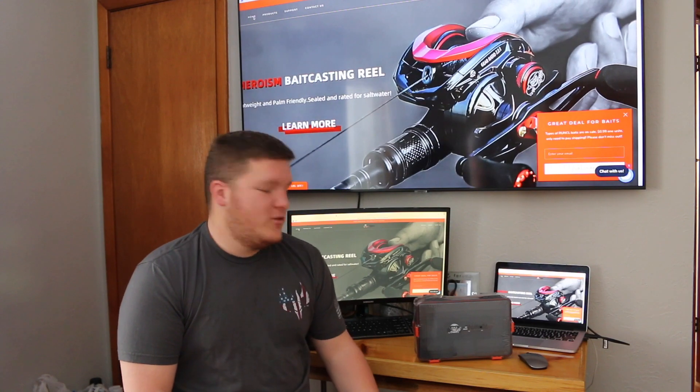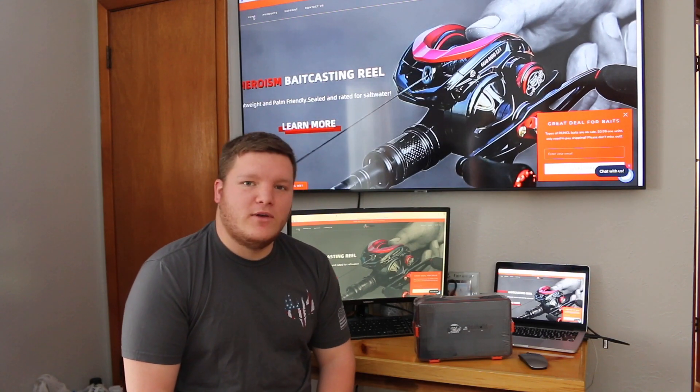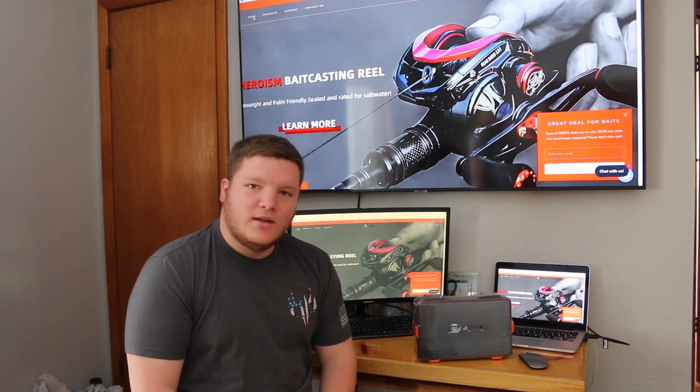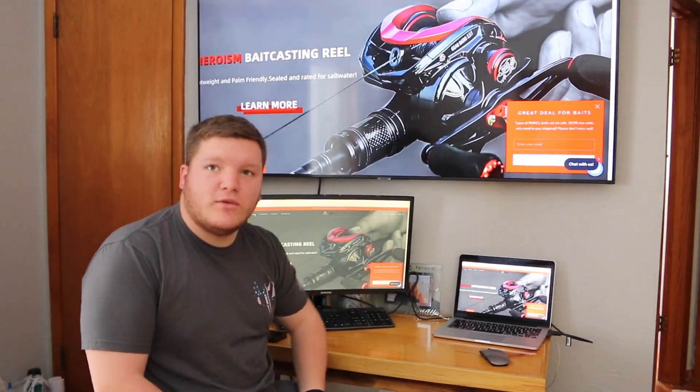What is going on everybody, welcome back to another episode of Fish with Colton. Today, as you can tell by the title and thumbnail, we're going to be doing a little review over this Runkle Tackle Box that was sent to me. I've had a lot of companies send me stuff, but I only post the stuff that I believe in, so let's get into opening this Runkle Tackle Box.